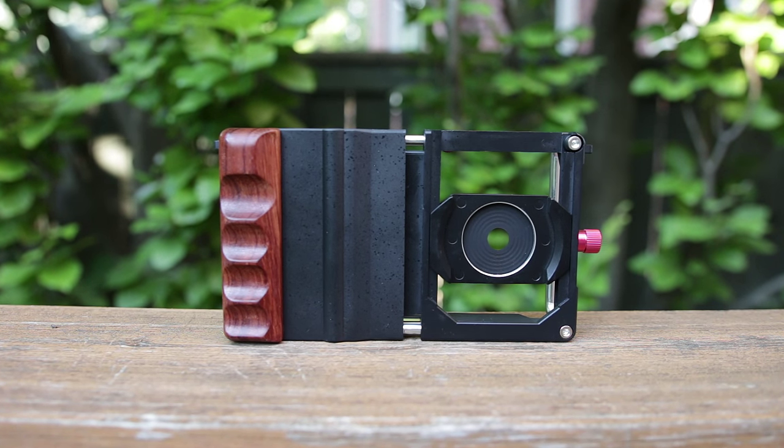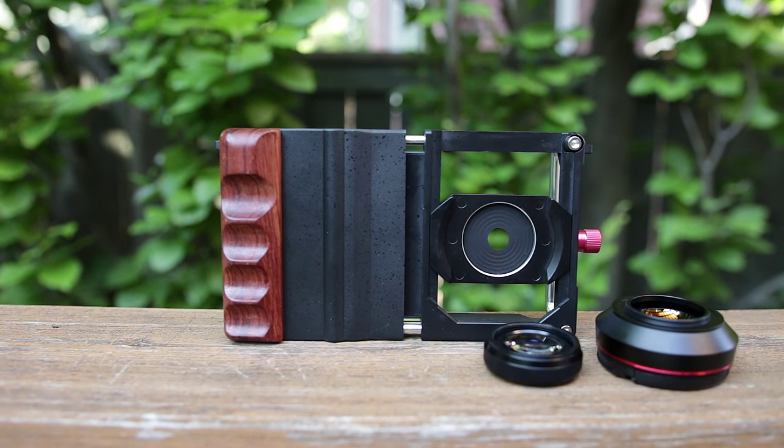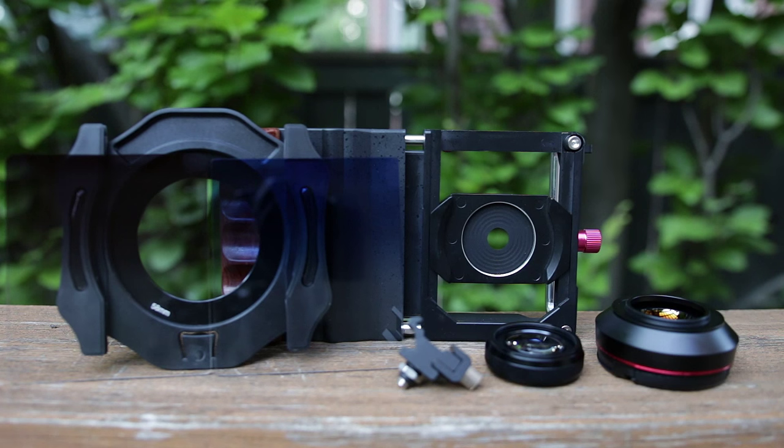This is the Cinema Mount, which is meant to transform your smartphone into a cinema camera. It's black, rugged, and looks like a very serious piece of equipment. In the box comes a wide angle lens, macro lens, filter holder, a blue filter, gray filter, cold shoe mount, and a lens cover. You pretty much have everything you need to take some awesome photos with your smartphone.